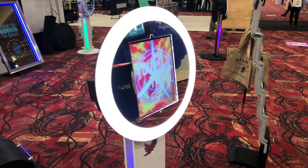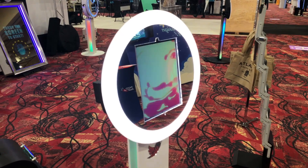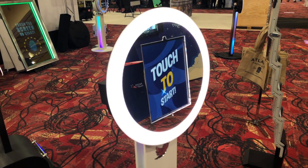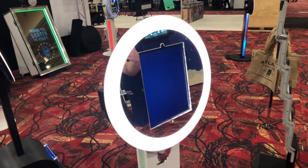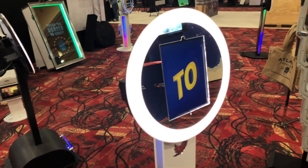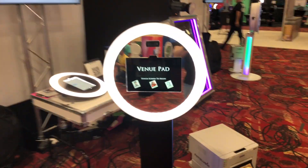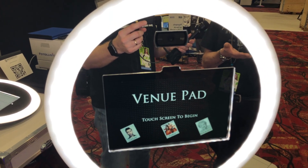We're one of the first people to start using the Surface Pro in pad-style units. A lot of people say the iPad cameras are absolutely phenomenal, but the rear-facing cameras are amazing while the front ones are still just a selfie camera — not on par with a DSLR. So we went to the Surface Pro with a Logitech C920 camera, which allows you to put the quality of a rear-facing camera onto the front of the unit.